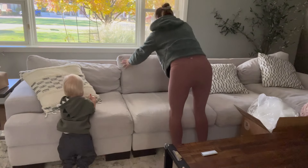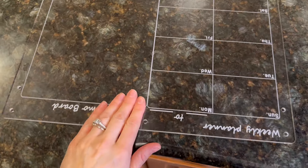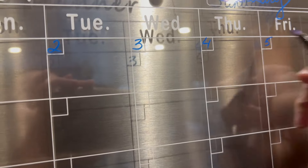Hey guys, welcome back to my channel! If you're new here, hi, my name is Maria. I have two little boys and I do videos on organizing, cleaning, cooking — anything and everything that has to do with motherhood.